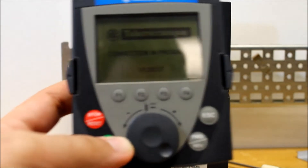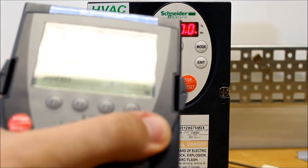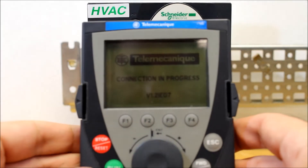The keypad can look something like this, where it will show a connection in progress, and no matter what you do, it seems to always be stuck in that mode.